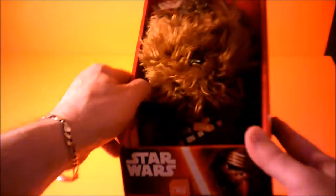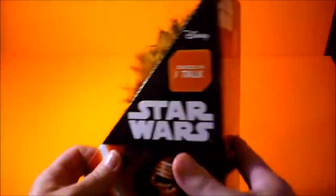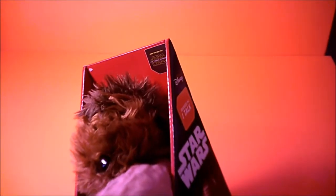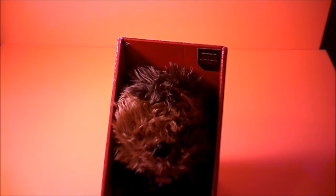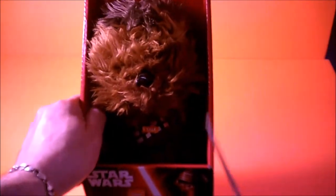Here we are with a Star Wars plush toy — a stuffy. Back in my day, a stuffy was just a stuffy and you were glad you got one. We didn't have toy stores like we have today. Every time you pick up a stuffy now it's like, what does this thing do? There's a little cord in here — I think he's gonna make a noise. Let me clip this cord with the scissors.